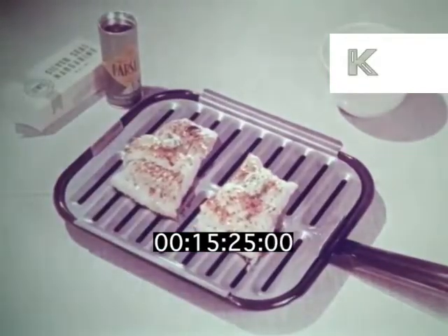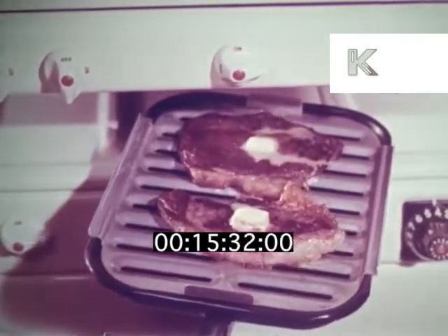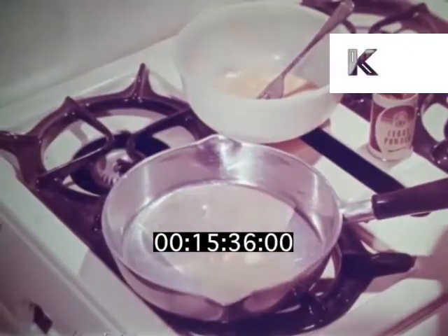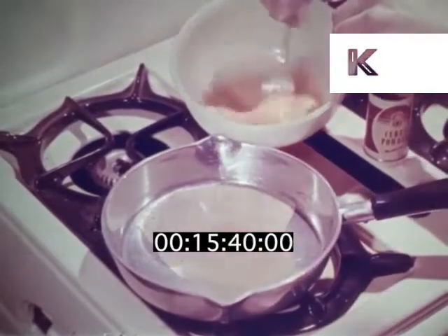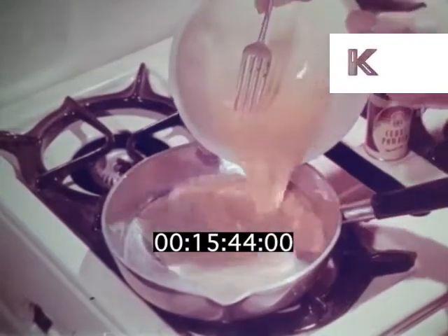Try parsley margarine with grilled fish. And that juicy steak will be all the juicier for some margarine. It's good for scrambling eggs too — the ideal quick supper dish. I sometimes brighten up scrambled eggs with a pinch of curry powder. It gives a delicious tang.